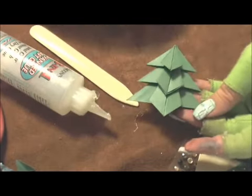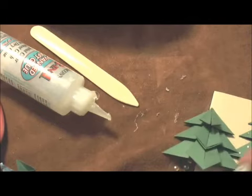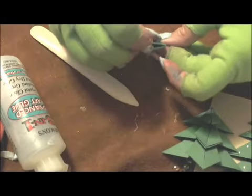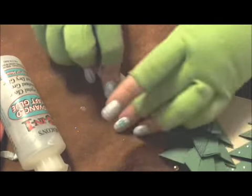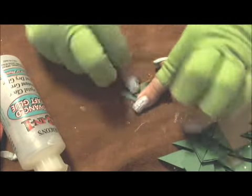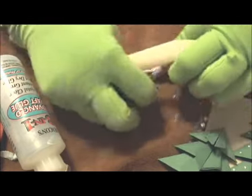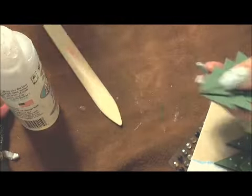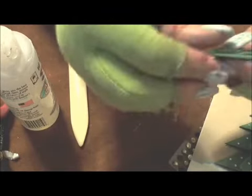You could stop at three pieces if you wanted to make a short, squatty tree, and you wouldn't even have to put a stick on it. I'm going to go ahead and do my fourth piece of tree. Now I'm ready to start gluing down my seam.